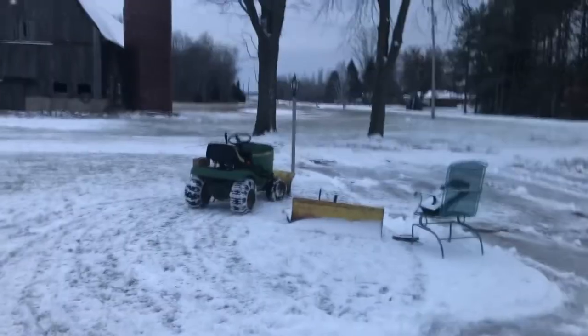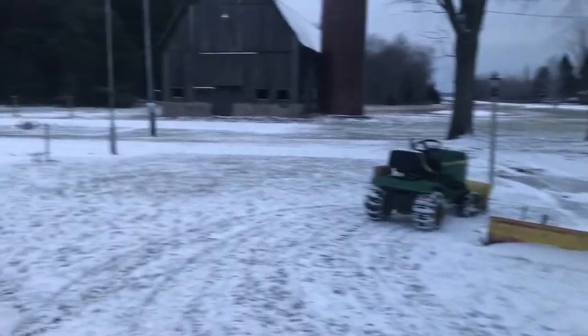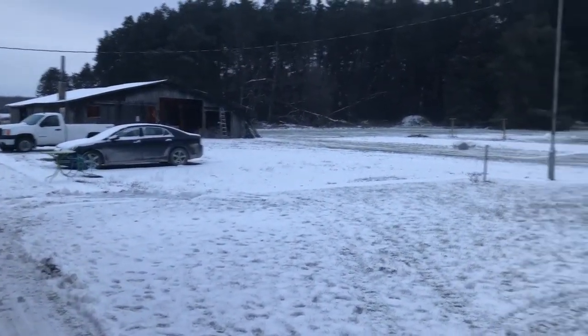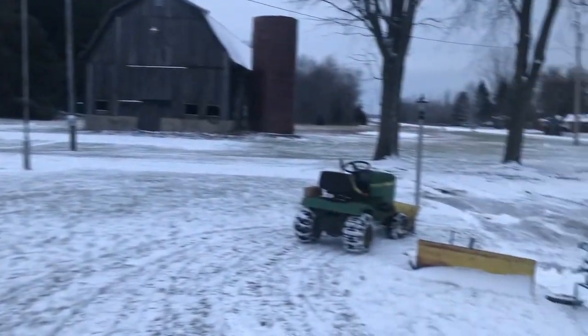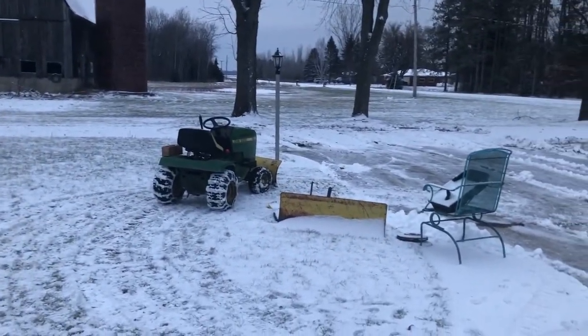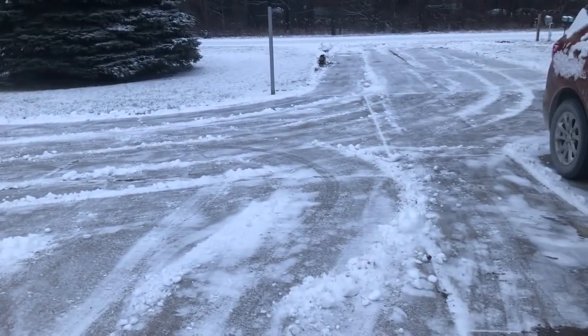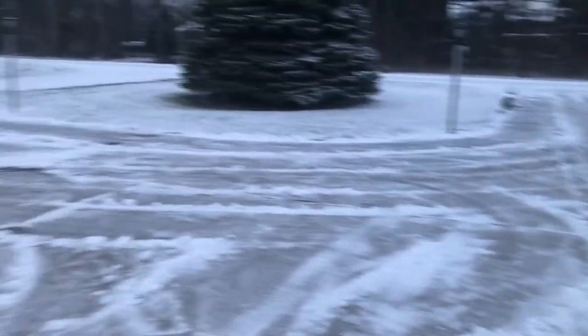It's one of the first snows of the year — not a lot of snow, but enough to give this tractor a try. I did, and it worked pretty good. I'm not very good at it, but it was my first time ever, so I didn't break anything.